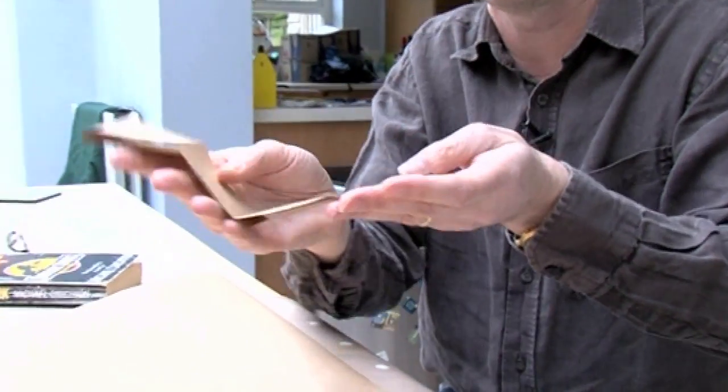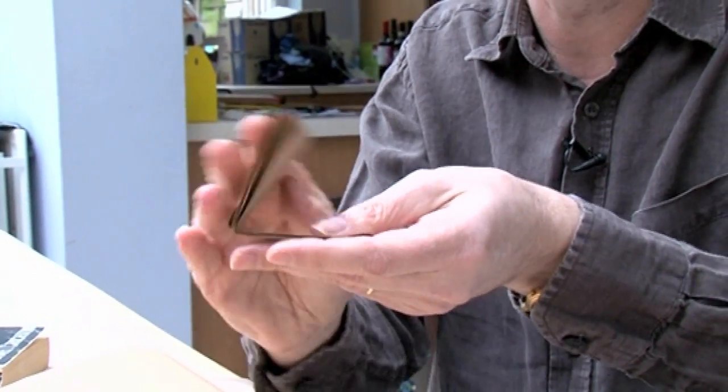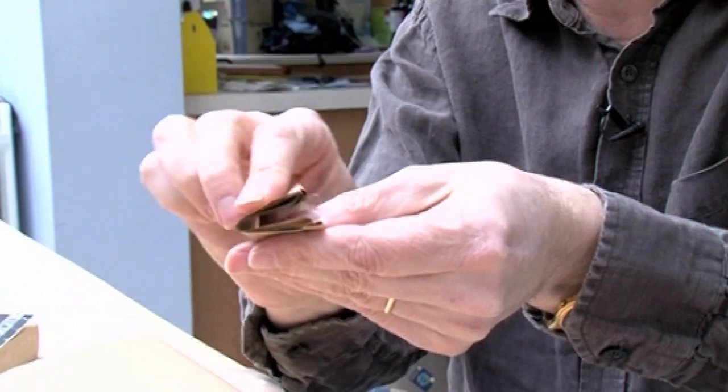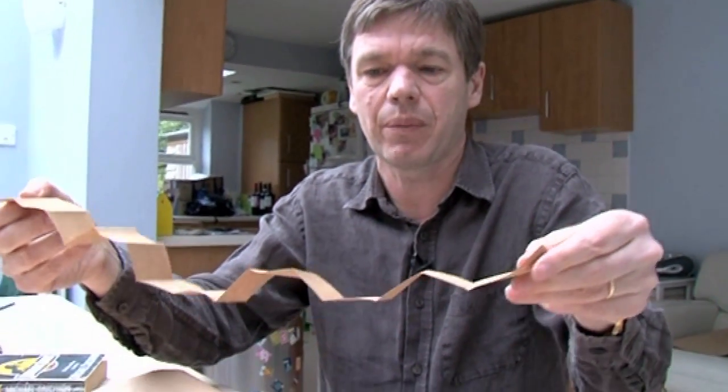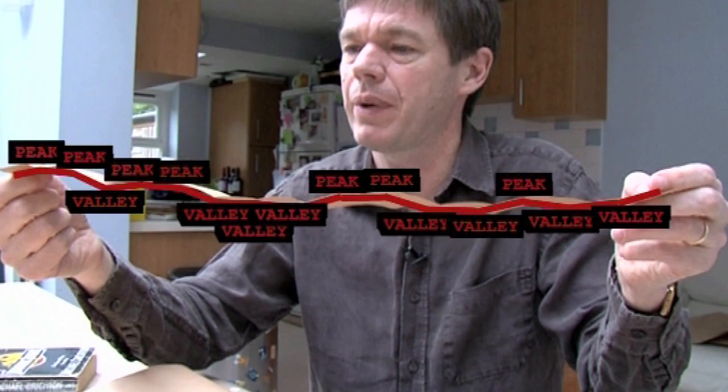So we do one, two, three, and fold it a fourth time and unfurl it. It's kind of good to try and predict before you see it, but here we go — and now we've got: peak, peak, peak, valley, peak, peak, valley, valley, valley, peak, peak, valley, valley, peak, valley, valley.